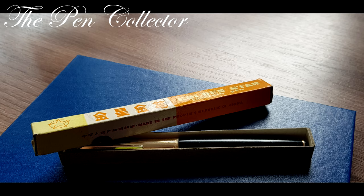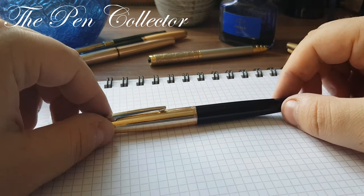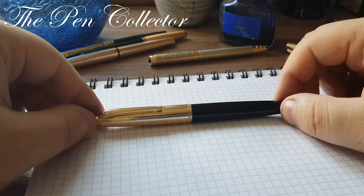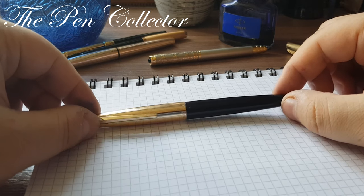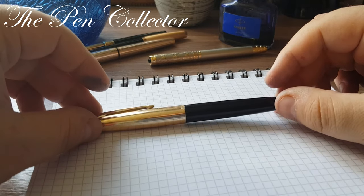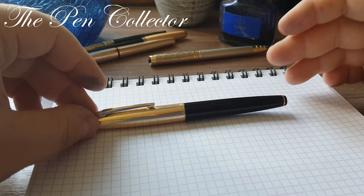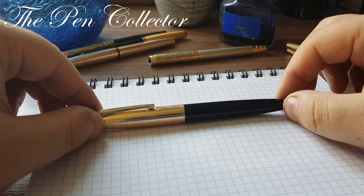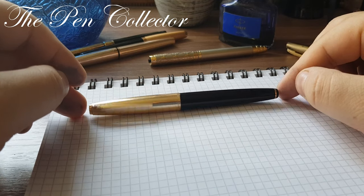Hello friends and welcome. As I promised last time, in this episode we will talk about another Chinese fountain pen. It is a relatively old fountain pen from the 1980s and this was in a drawer — I found it recently. Although it hasn't all the parts, I think it is a rather nice product from China. It has a certain quality to it.